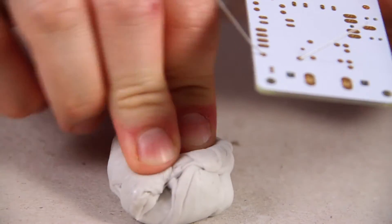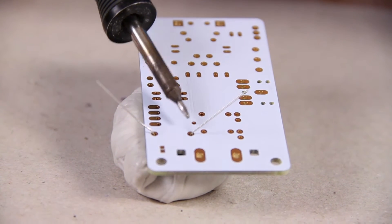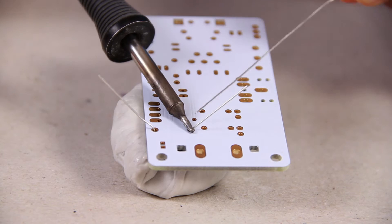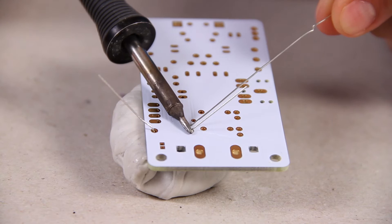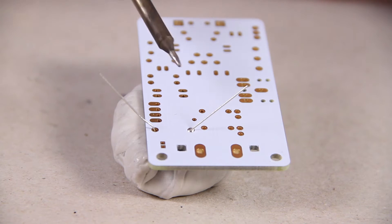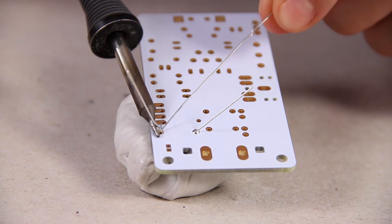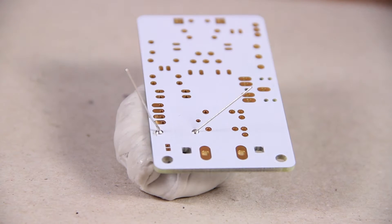Put some white tack underneath your PCB. When you're soldering, you want to heat up both the gold pad and the leg of the component. Just hold the iron at the base for a few seconds — maybe three seconds — then go in with a little bit of solder. You really don't want that much solder around the joint, just enough — a little mountain shape — to secure the component.